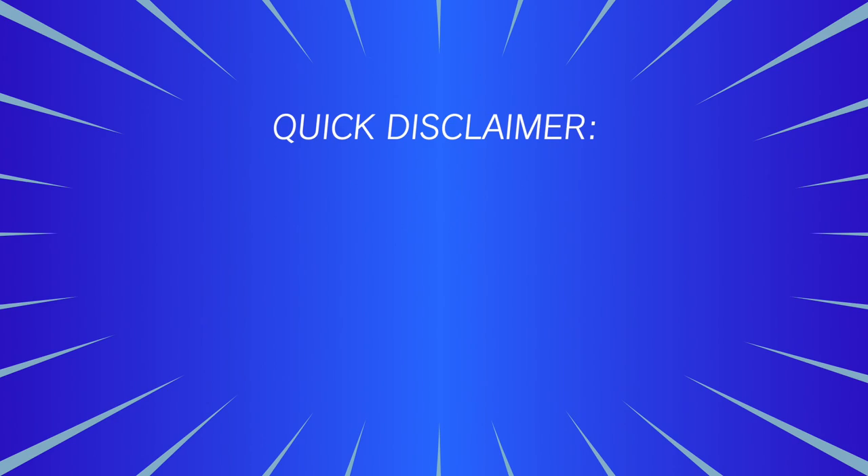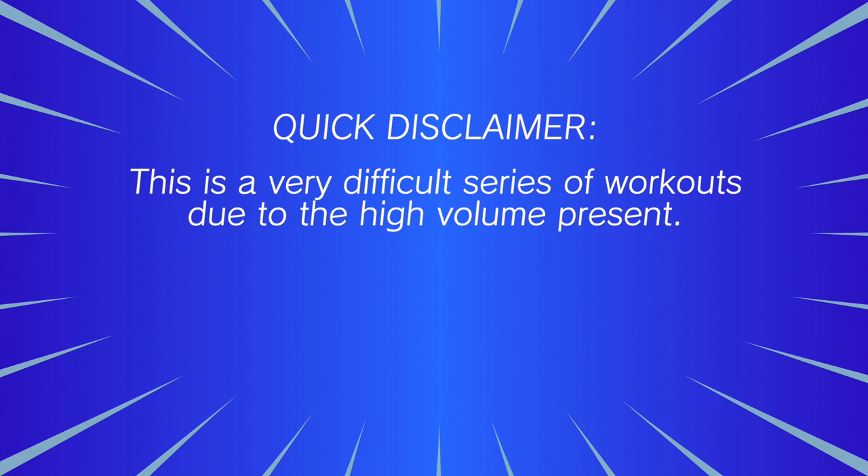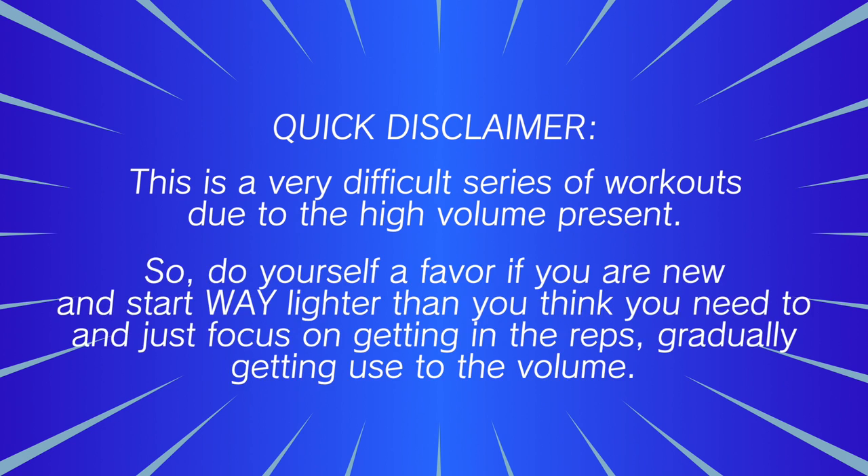Quick disclaimer: as I've said before, this is a very difficult series of workouts due to the high volume present. So do yourself a favor — if you are new, start way lighter than you think you need to and just focus on getting in the reps, gradually getting used to the volume.